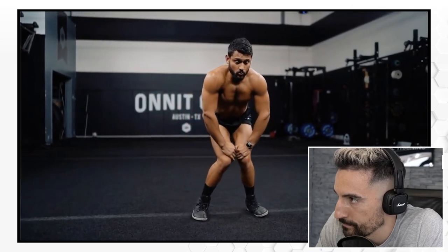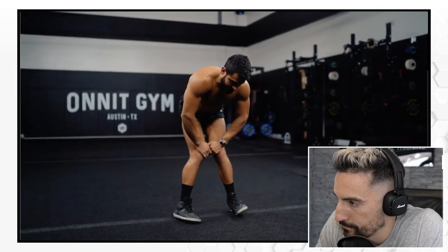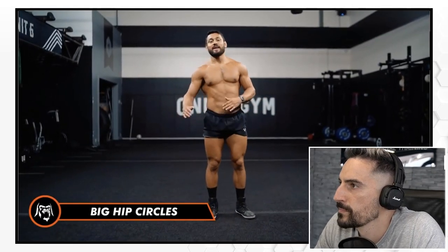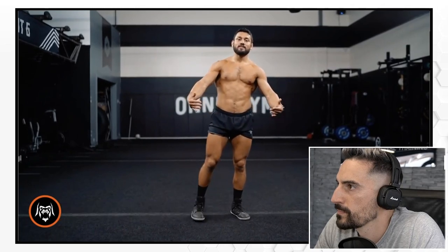Good stuff — feeling comfortable all over the outside edges, increasing the range. He cues: 'Imagine you're standing inside a barrel and you're trying to touch your hips to every edge of the inside of that barrel.'